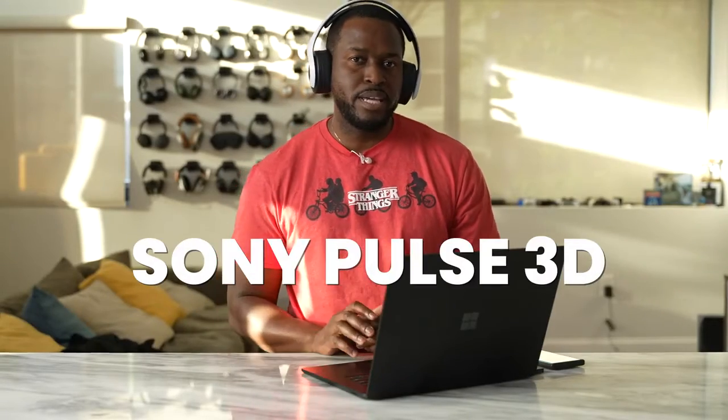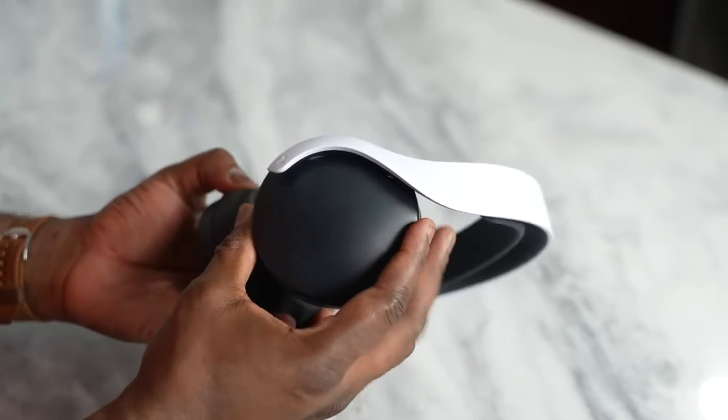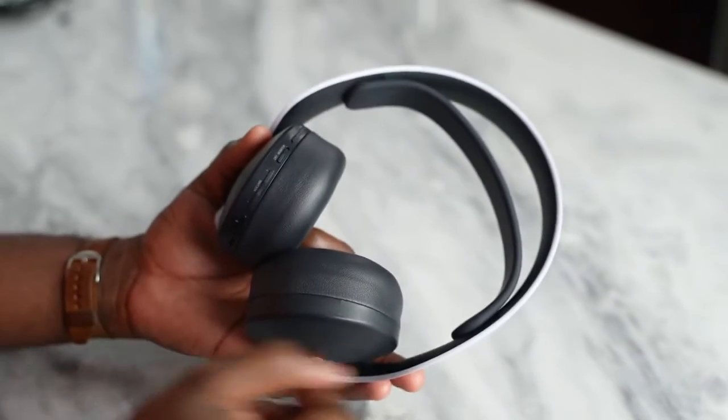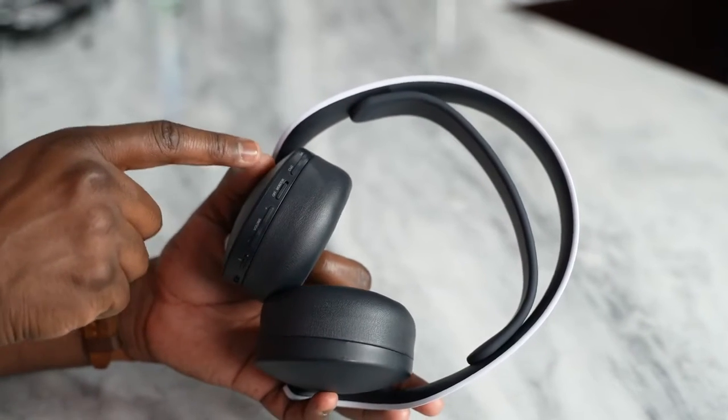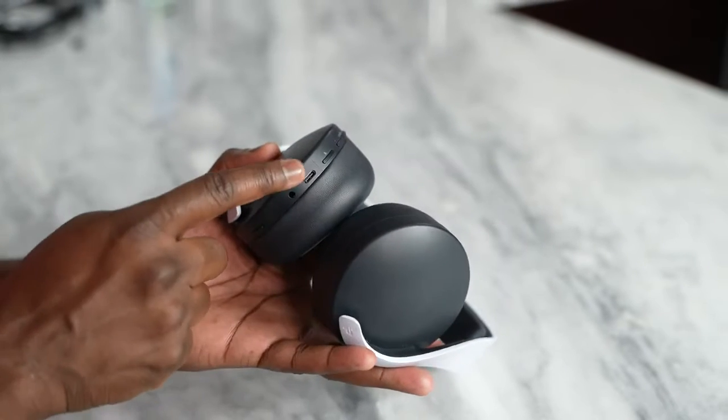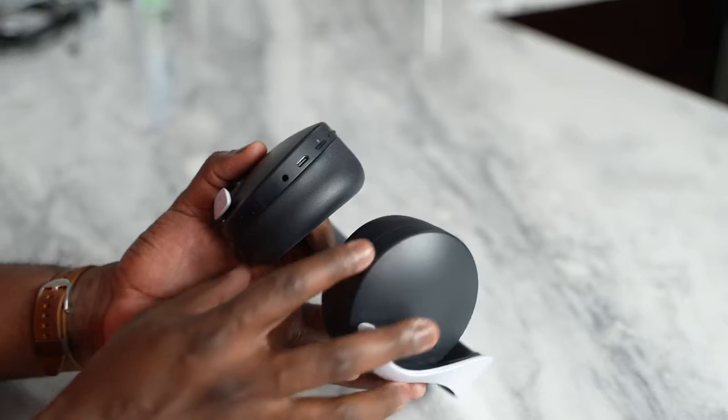The next headset is the Pulse 3D. It's a really solid gaming headset that connects via a USB dongle to your PlayStation 5, PlayStation 4, as well as your PC. Great microphone quality, especially for a headset without a boom mic. Very comfortable, with all controls on the left ear cup — mic monitoring, volume, and a USB Type-C port for charging — giving you about 20 hours of battery life. At $99, it's a nice offering from PlayStation.